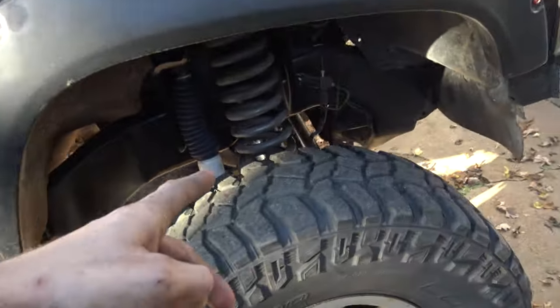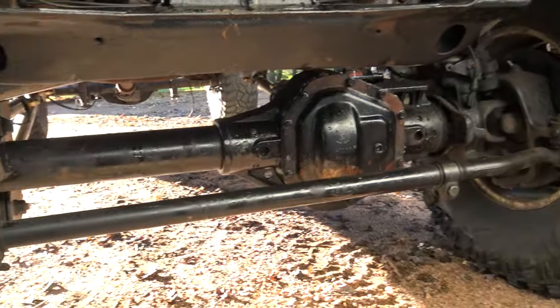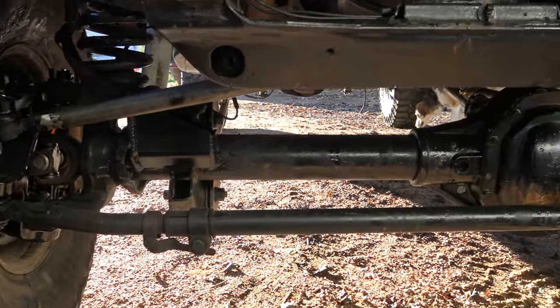It's actually a NV271F Ford transfer case in here. Ford axles — Super Duty Dana 60 up front we swapped in here. Worked out pretty slick.